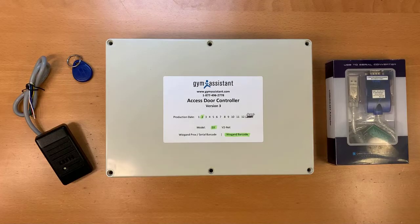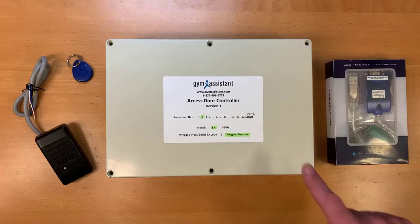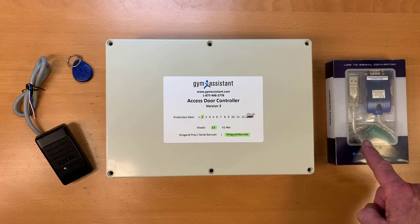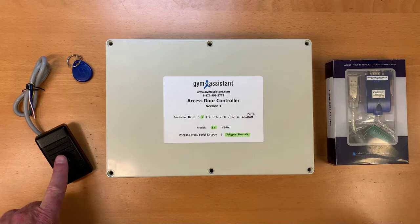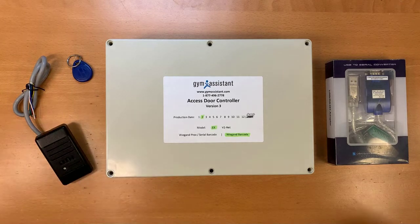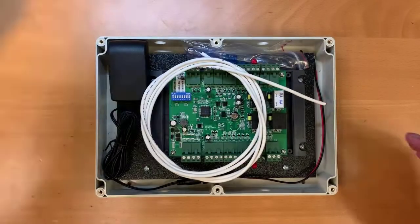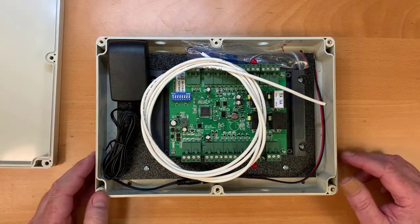We're going to set up a Gym Assistant access door controller version 3 — this is our standalone controller. This particular setup will be for a proximity reader and proximity cards. In your package you should have the access door controller itself, a USB RS-485 adapter, the proximity reader, and some proximity fobs. You may also have proximity cards or a different type of reader.